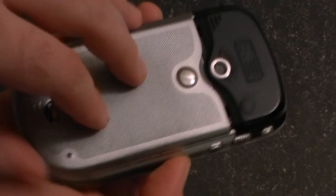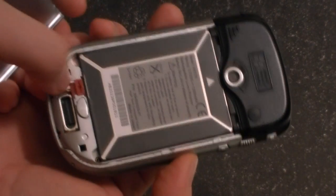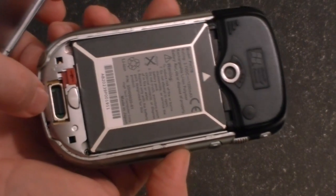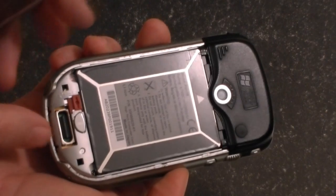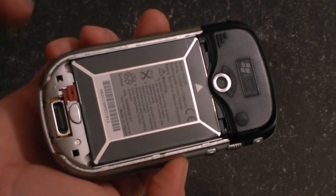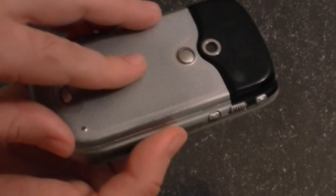So you press the little button and that comes off. The battery has another latch to release it. And here's an expansion port. There was an accessory you could get to replace the battery cover that also allowed you VGA output to a projector, so if you wanted to show some PowerPoint presentations.